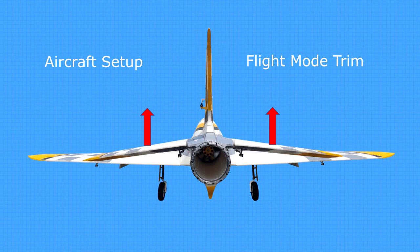Now you can land with partial flaps or full flaps without adjusting trims, or dirty up for a slow flyby without switching into landing mode. Once both are set, there is no need to change them unless aircraft weight or CG are changed. If you have a better way of setting this up, let me know in the comments below.